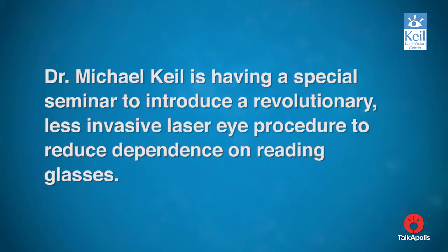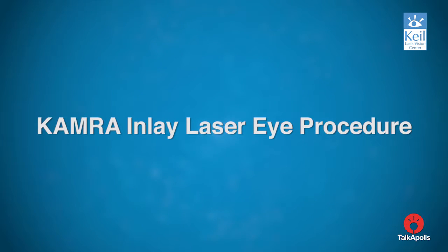Dr. Michael Keel is having a special seminar to introduce a revolutionary, less invasive laser eye procedure to reduce the dependence on reading glasses: the camera inlay laser eye procedure.